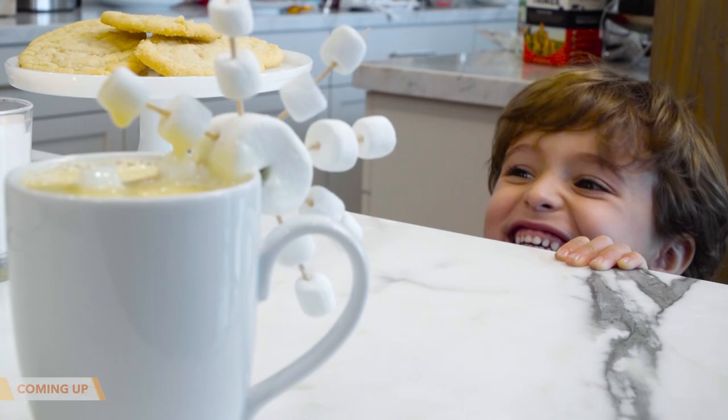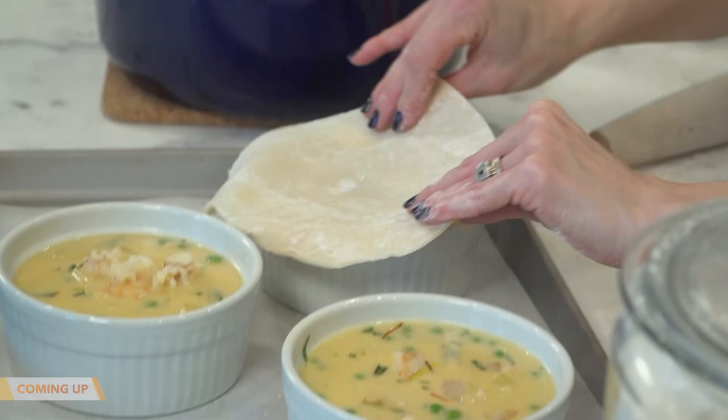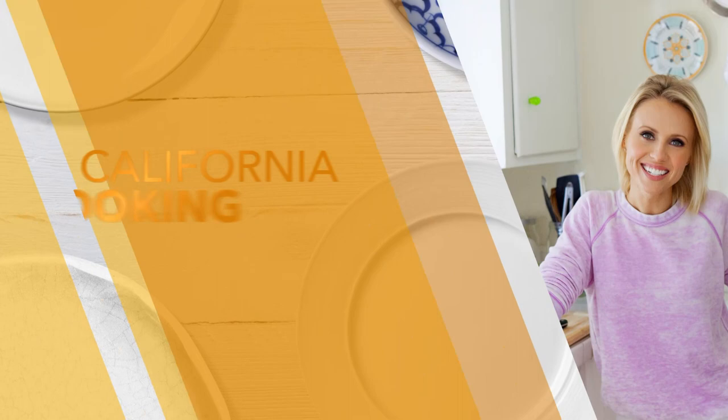Coming up, Levi and I are whipping up the coziest homemade white hot chocolate with an edible snowflake. But first, I'm making individually sized lobster and shrimp pot pies that would be perfect for your Christmas Eve dinner. Most gatherings are going to be a lot smaller this Christmas, but you still want to make it special — so the perfect recipe would be a lobster and shrimp pot pie.